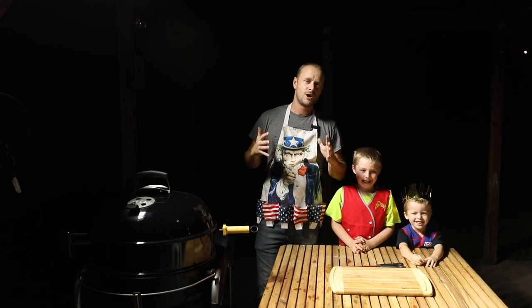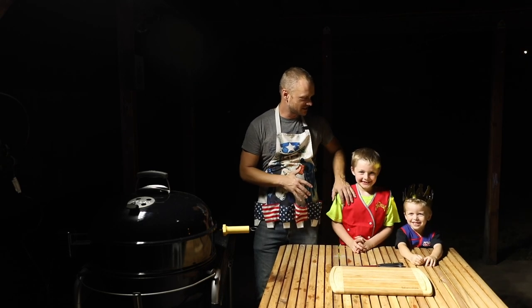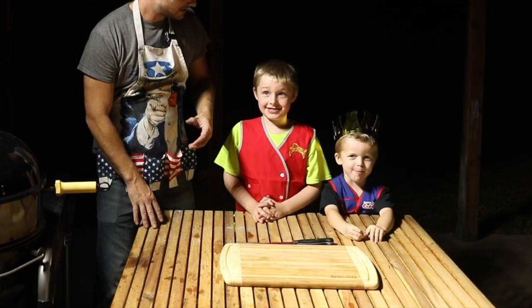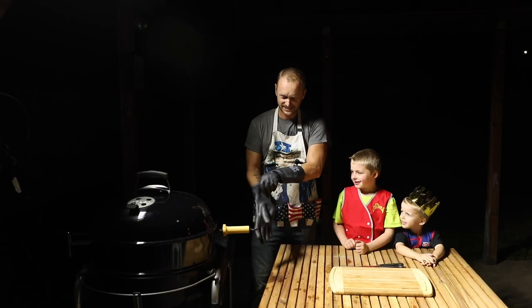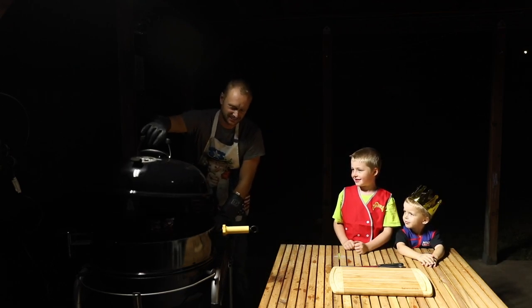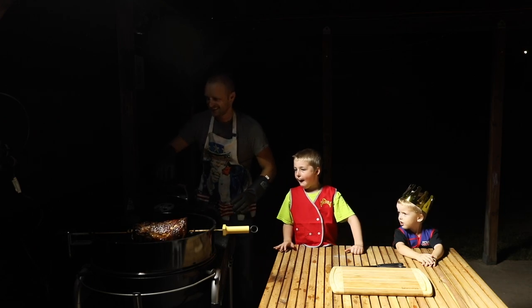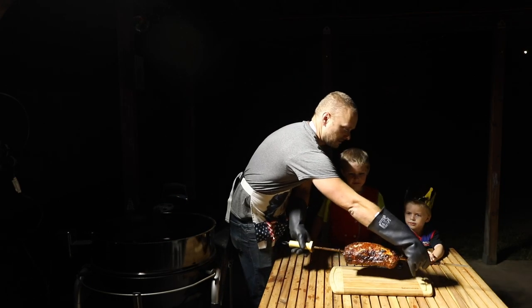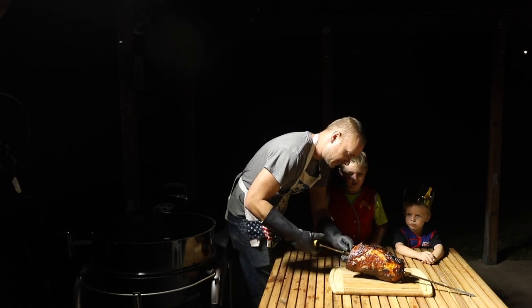We're at the tail end of our pork loin — we're at 145 degrees. I have my taste testers here. Are you guys ready to try it out? Yeah! Gloves on, so you don't burn yourself. Check this out — look at that! I've got these gloves on because I do not know how hot this is going to be, but look at that.